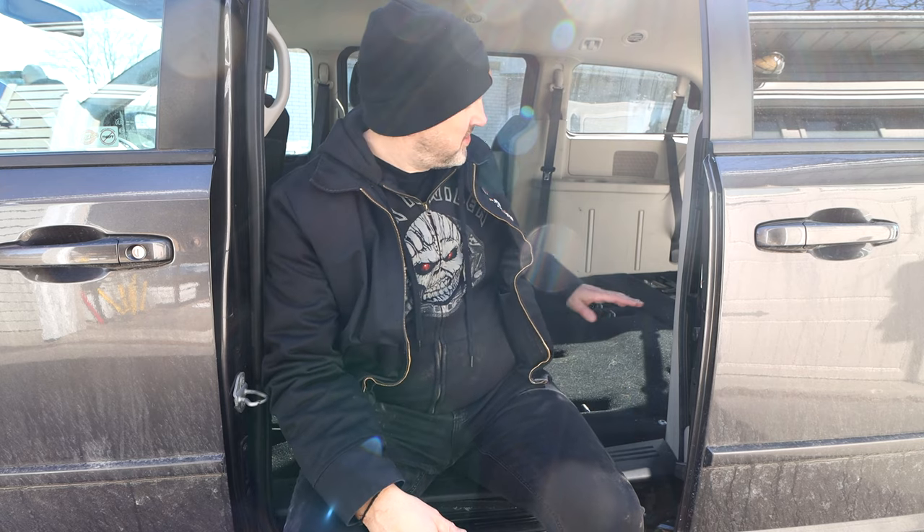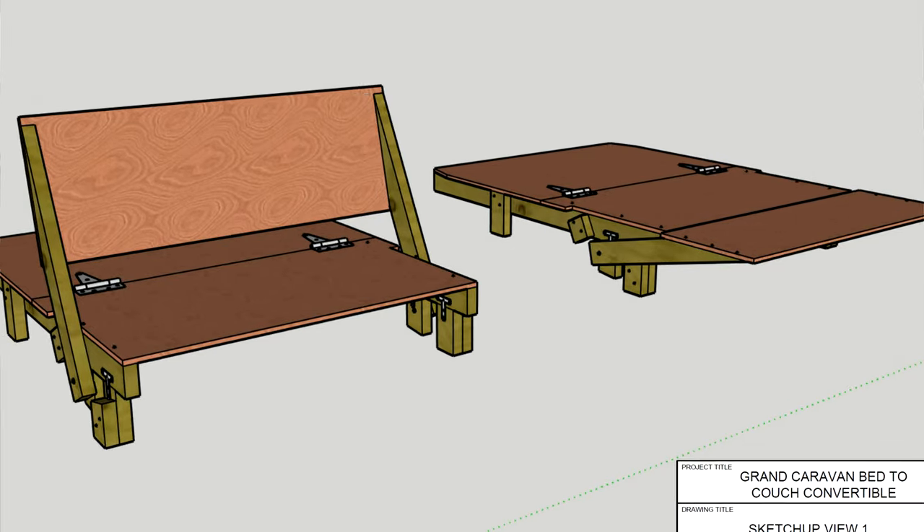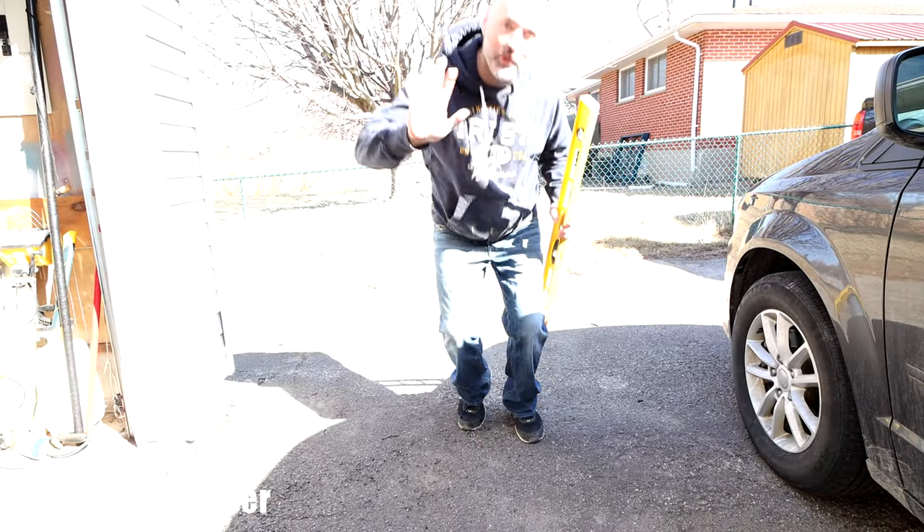Welcome back to the channel, guys. It's been a few weeks or months since my last video, but it's time to build out the minivan. This is my dad's old Dodge Caravan and we're going to be building a sort of bed-couch platform in here. I found some really cool plans online that I'm going to follow — I'll have a link in the description. Got my buddy Joel here too.